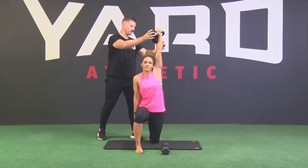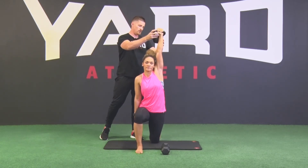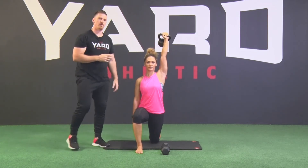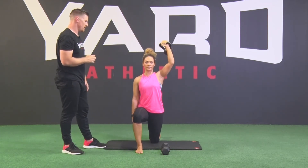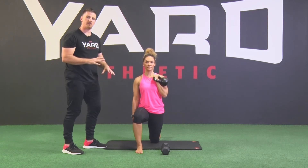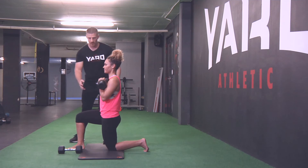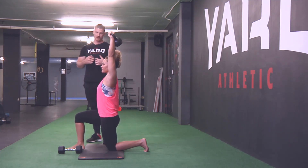As you press, don't let it go too close towards your ear — anti-shrug. You want to stay away, keeping your lats engaged throughout the movement. Pull it back down, always maintaining as much weight as you can on your back leg, squeezing that glute and keeping your midsection engaged. Don't arch back as you press.